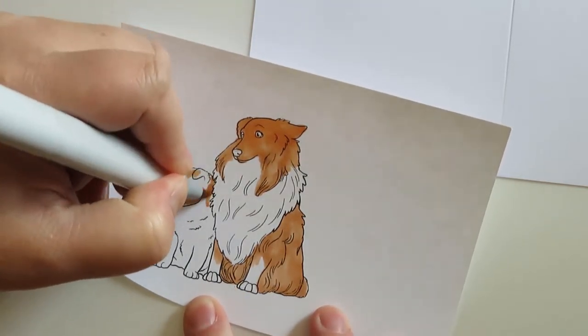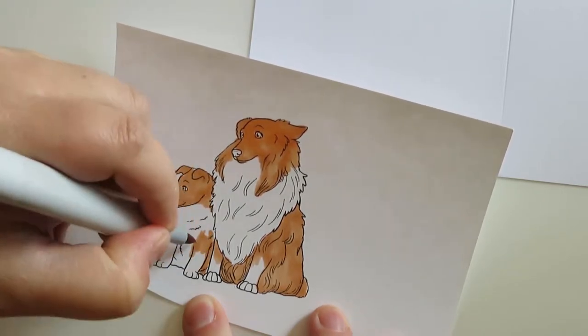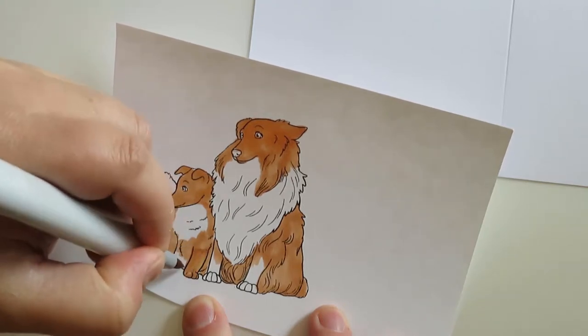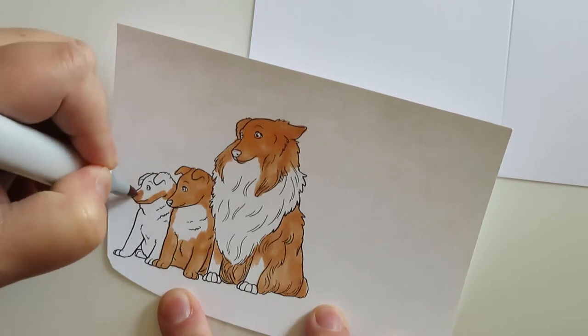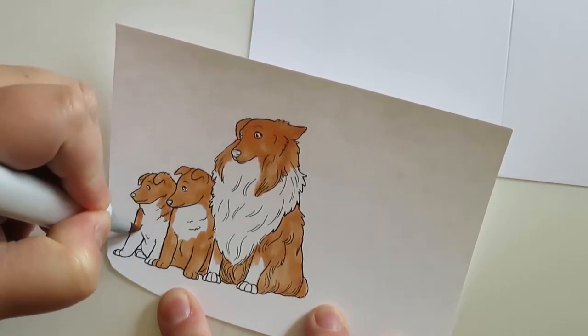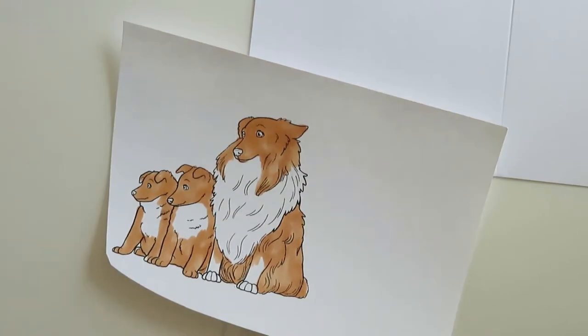I am coloring it to look like a Sheltie that I had growing up. Blazer was my Sheltie — he was a good little boy, miss him. They are a really good breed, very smart, very loyal, except they are very yippy. If you're not into a yippy dog it might not be a perfect breed for you, and they will herd your children and other animals in the family as well.